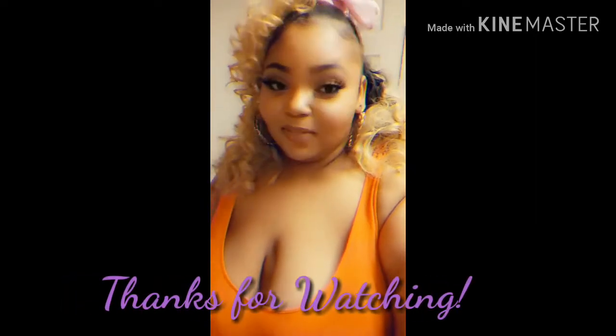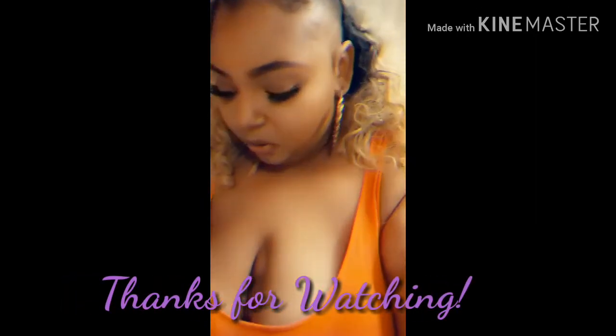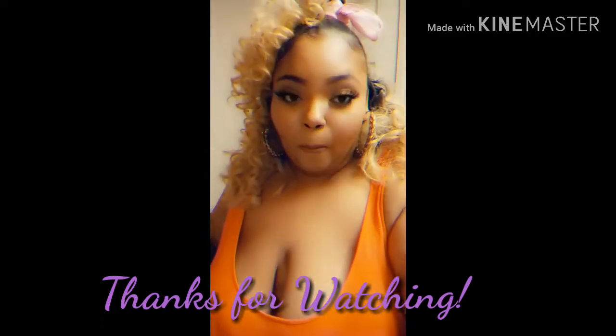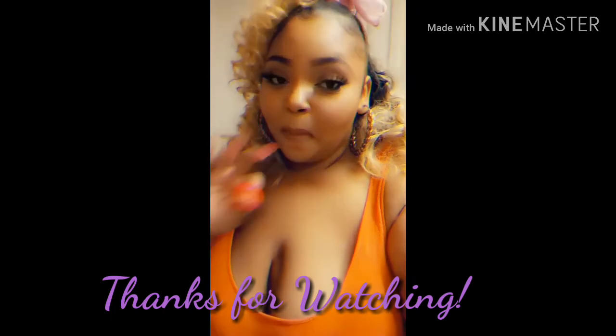I really enjoyed cooking with my mom and cooking the chicken salad. If you guys enjoy these types of videos and want my mom on my channel more often, leave a comment down in the description box. The recipe is very easy and you can serve it with some fruit. So good you guys — bye!